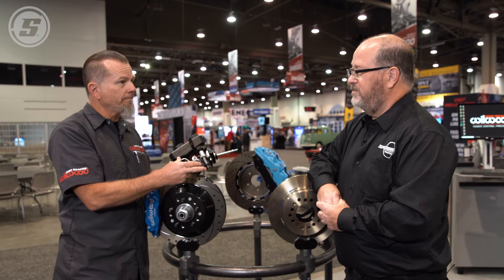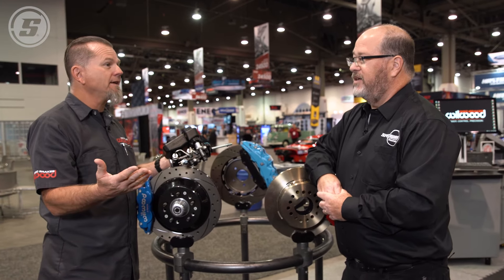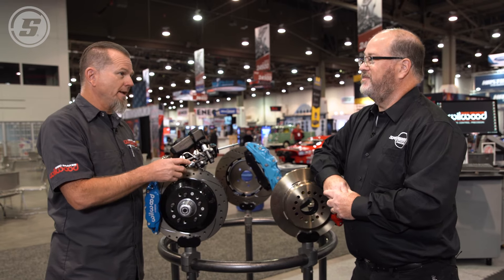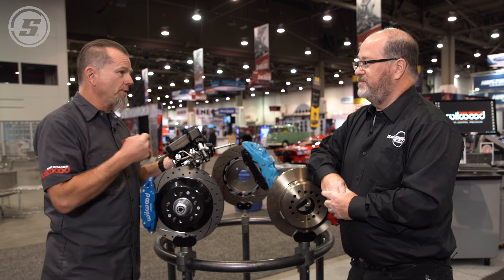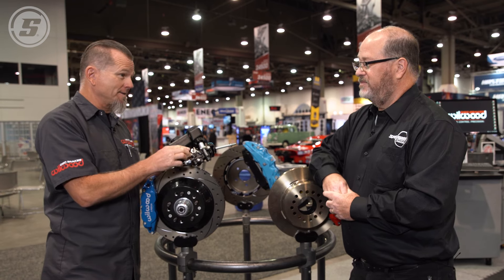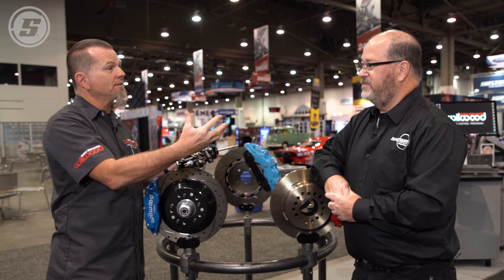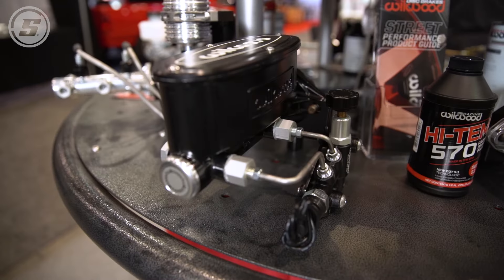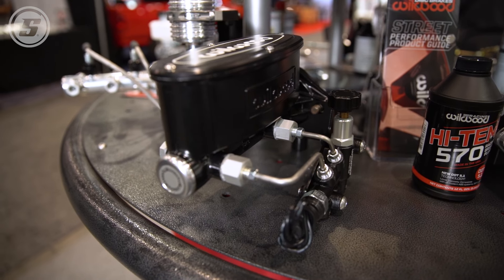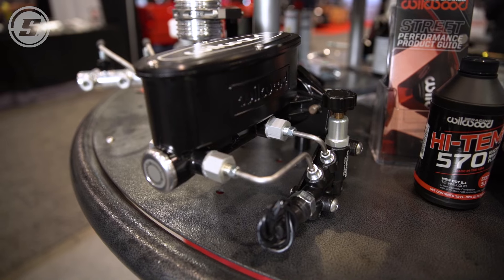Why do we make an adjustable one? It's because when you're building your hot rod or muscle car, you have no idea — there are way too many variables: suspension, tire, weight of the vehicle, what you're doing with the vehicle, tire size and diameter. So this allows you to adjust it to the preference of what you're doing with the vehicle and who's driving it. Well, now we know a little bit more about how an adjustable proportioning valve works and why you need one for your car. Thanks for watching.